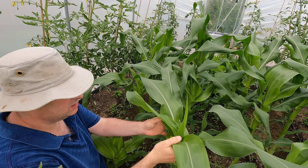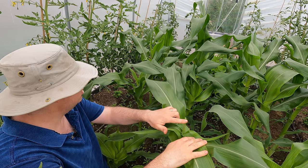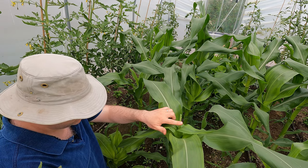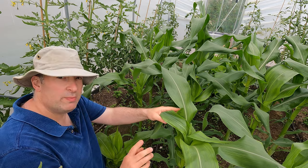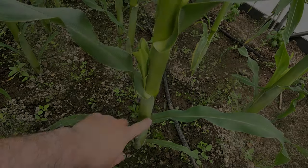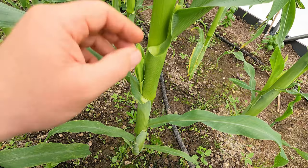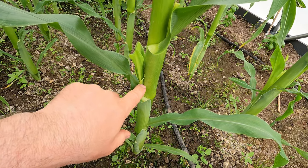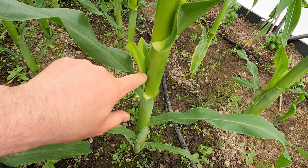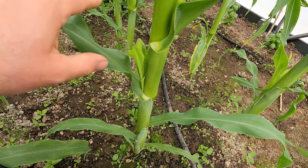I'm in the polytunnel here and this is the hybrid variety Swift. You can just see that the male tassels are starting to appear, so it won't be long before we see the ears start to develop. In fact, I can see one forming lower down the stem. The sweet corn plant has nodes up the stem and side shoots will develop in those nodes. When they develop above ground, they turn into these, which will eventually carry the cob and the female silks.